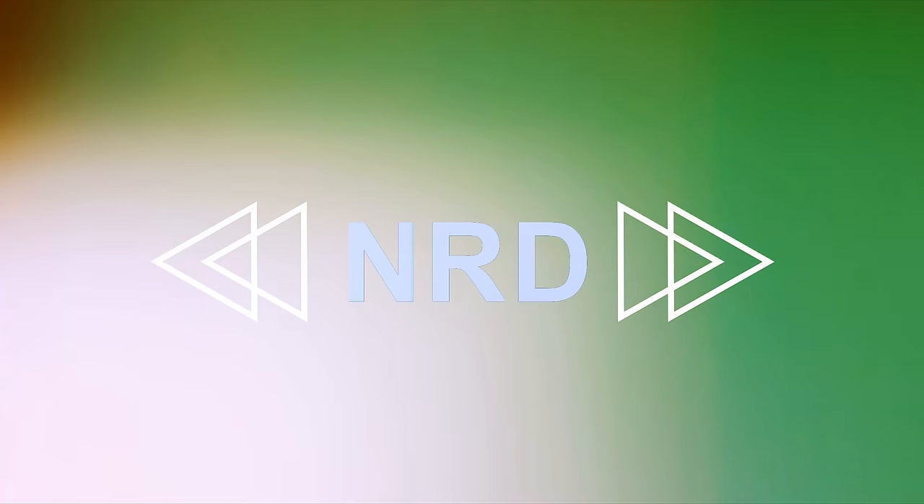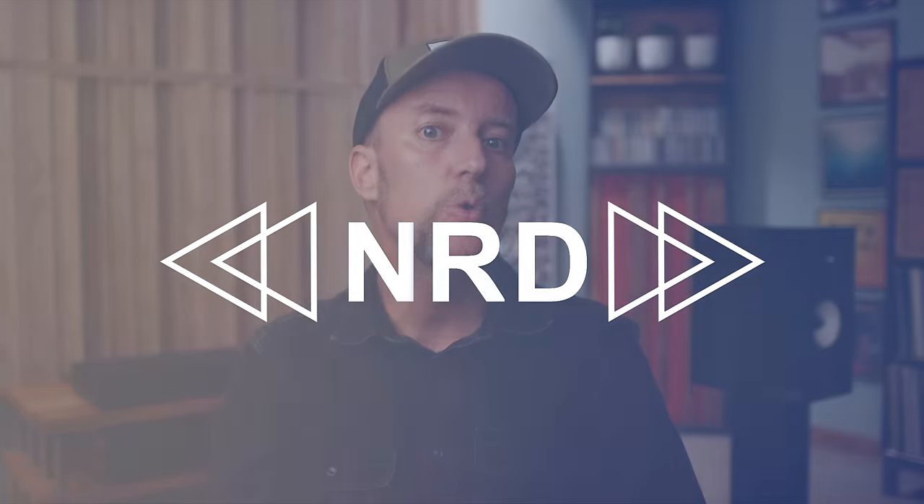Do yourself a favor and grab a pair of headphones — we got some work to do. In this review, it is my goal to walk you through what you can expect if you decide to buy the 40th Anniversary Comet from Triangle Audio. Using a combination of sound clips, my listening impressions, and objective data from measurements, this might be the only review you really need. Without wasting another second, let's chat about what the Comet is, and then dive into how these things actually sound.